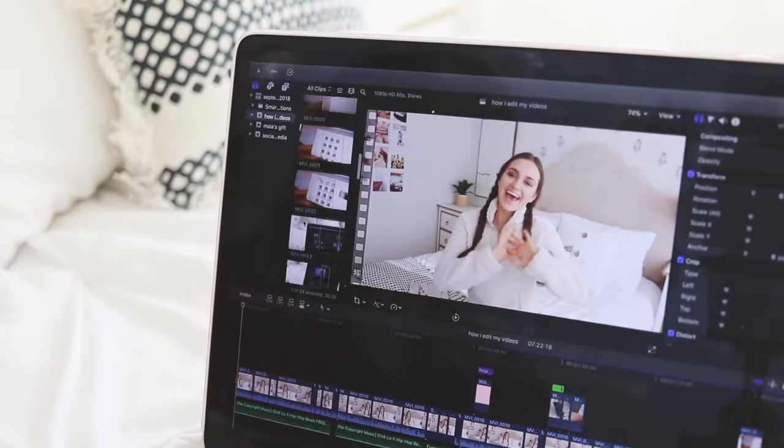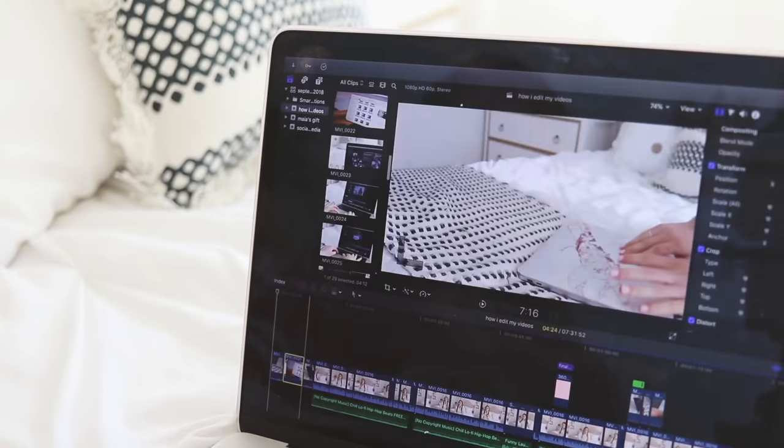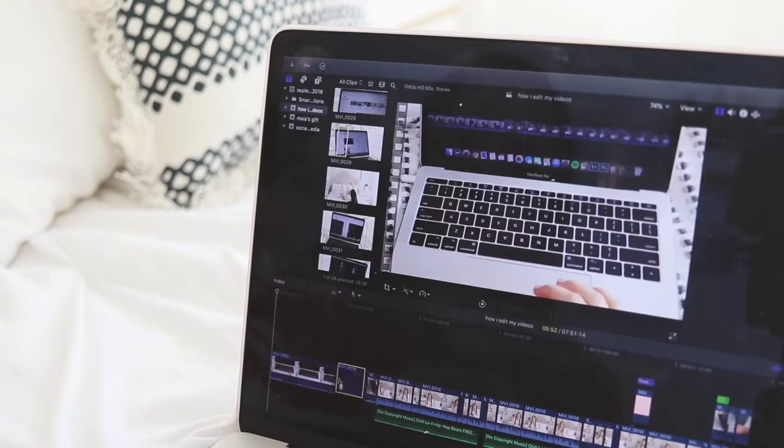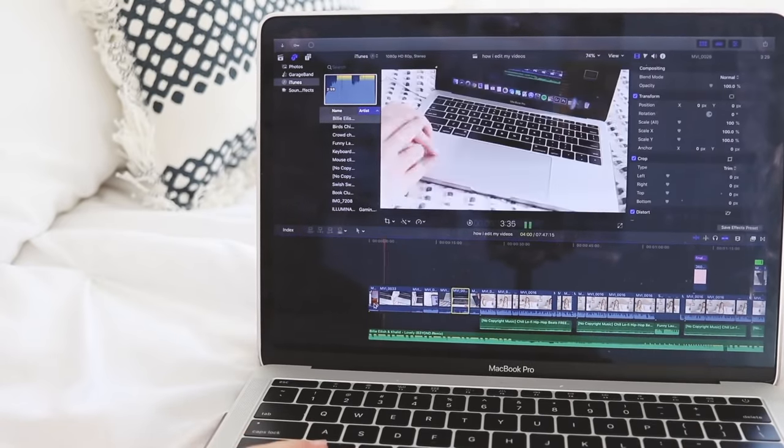After finishing all the edits to the main bulk of the video, I'll make my artsy intro if it's needed. It's basically b-roll clips put to cool music that introduces what's going to happen in the video and adds a nice artsy element. I go through the Final Cut Pro library, pick the most aesthetically pleasing clips, find music on those non-copyrighted sites, and make the intro — that's probably one of my favorite parts of editing.